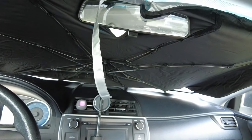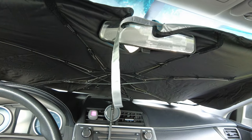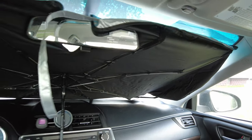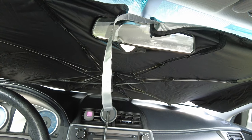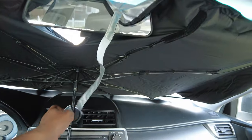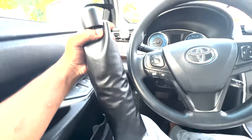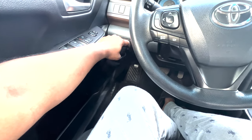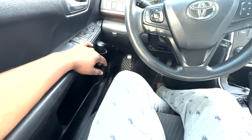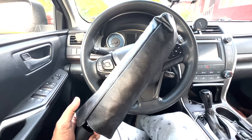This thing is flexible and bendable, so depending on the size of your car you can always flex and adjust it. Even if it doesn't fit 100% all the way, it still reflects most of the sunlight. You can whip this out and put it all together in about five seconds, and take it off just as easily. When you're done, just fold it up and store it in a cup holder on the side of the car, ready for when you need it.